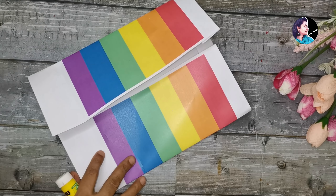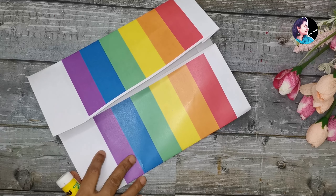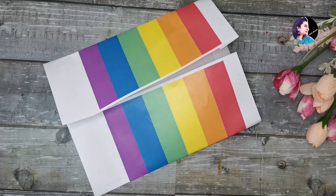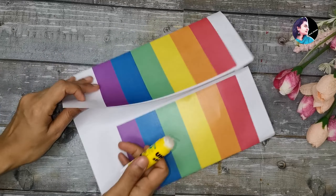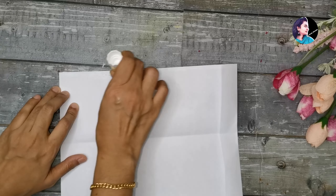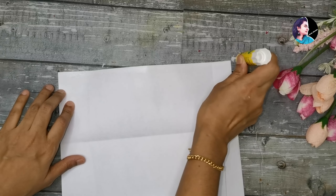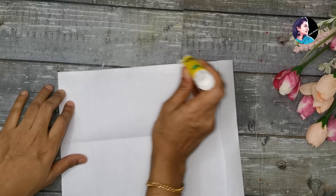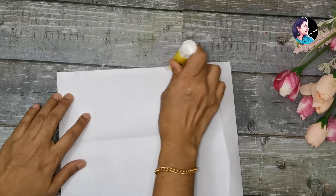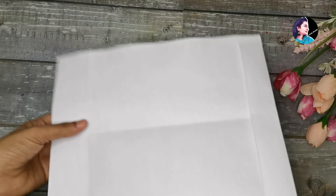Then I am going to cut it. I will use this glue here. If you use this glue, you can use it as white glue. Then I will use it as a stick, and then as a paper.